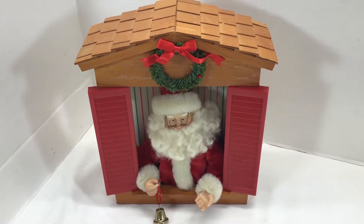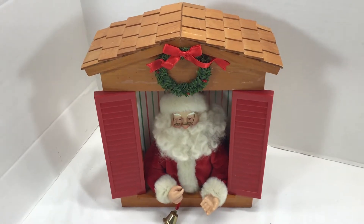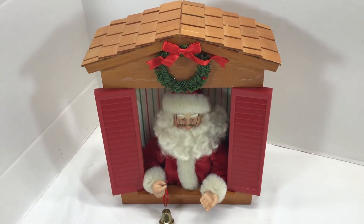And he plays a couple different tunes. I'll wait until the end of this one, and you can see the next one start. Now we're playing 'O Christmas Tree.'